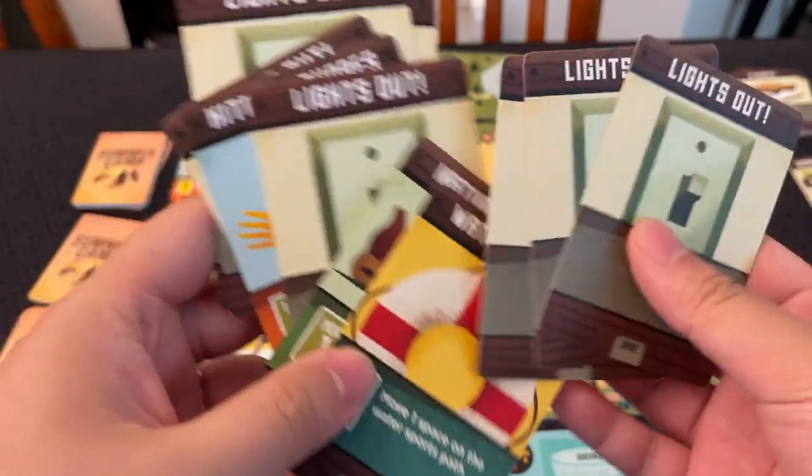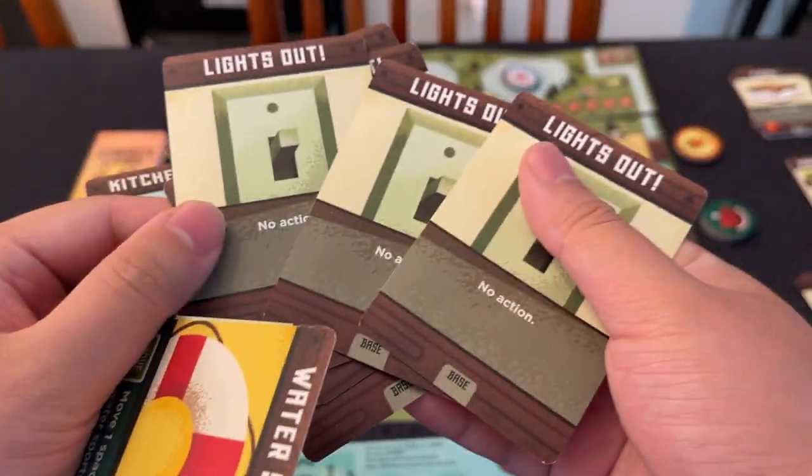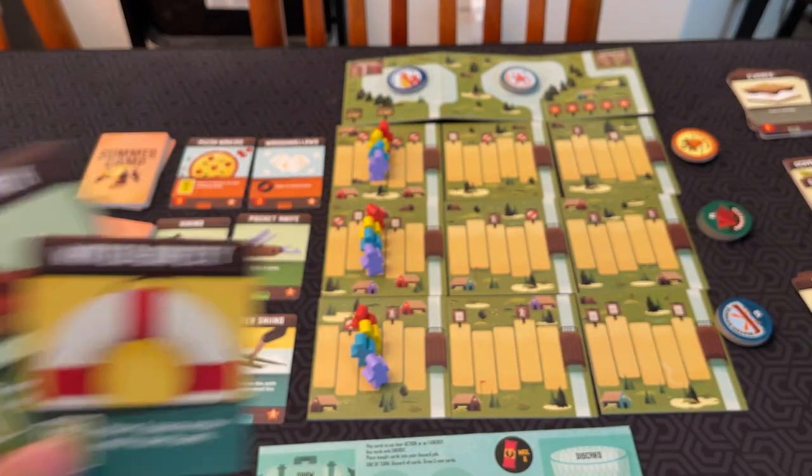You always start with seven 'lights out' cards, which don't do anything on their own, and you start with one of each type of card — including a 'move one' card which lets you move on the paths.